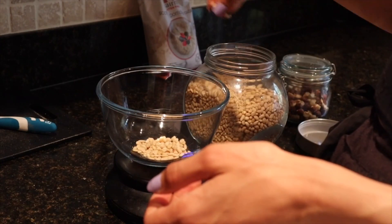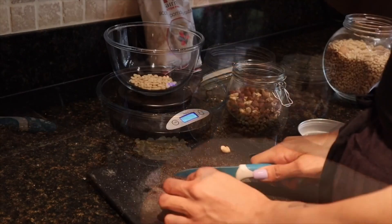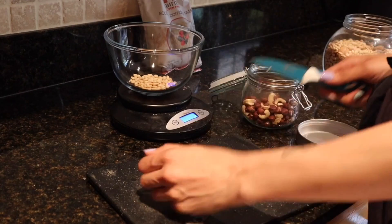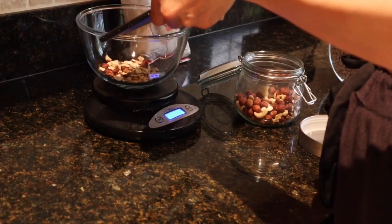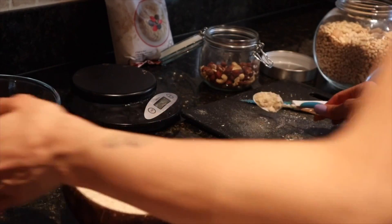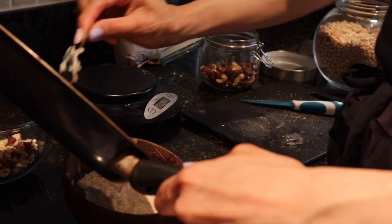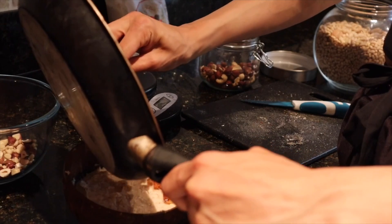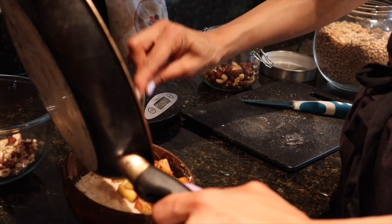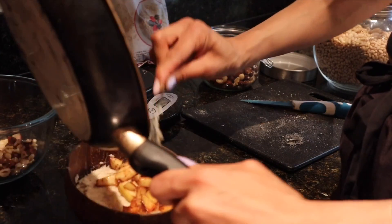For the crumble, weigh out about 30 grams of pine nuts — I use pine nuts because they're small — then add hazelnuts and cashews, finely diced to create the crumble effect, using about 60 grams of nuts total. Once the oats have absorbed the water, place the golden-brown apples on one side of the bowl and the nut crumble on the other. That's my healthy apple crumble oats.